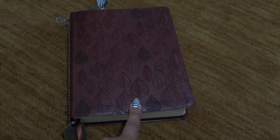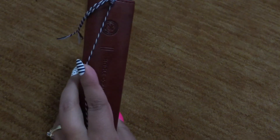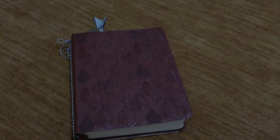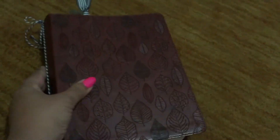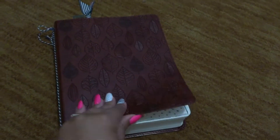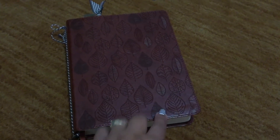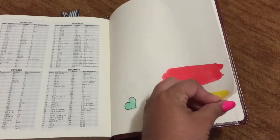I found this one by Crossway — this is also a journaling Bible in the ESV, the English Standard Version. I thought it was very pretty with the engraved leaves on the cover. It was different, really cute, and I love it. I did a couple things in here last night to get me started, just to practice. I practiced in the back of the book to see if my Tim Holtz distress stains worked, and they look gorgeous on this paper.